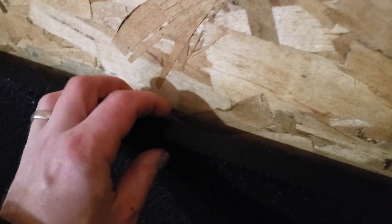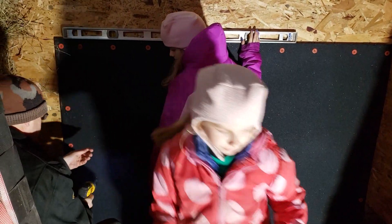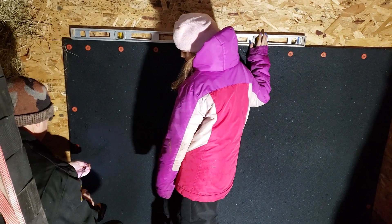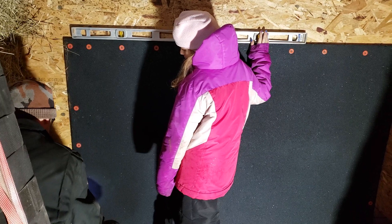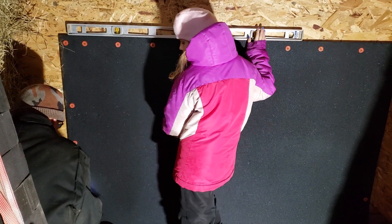We grabbed a couple of these stall mats — you can get these at Tractor Supply or Fleet Farm, wherever you want to get them from. They work pretty good. They're about three quarters of an inch thick and they probably weigh like 75 pounds. They're heavy devils. I got some screws with really wide plastic heads on them and I screwed them up to the plywood.